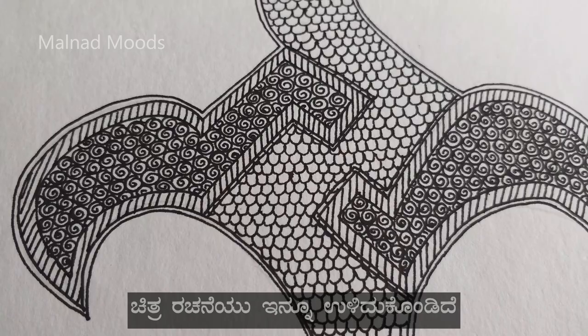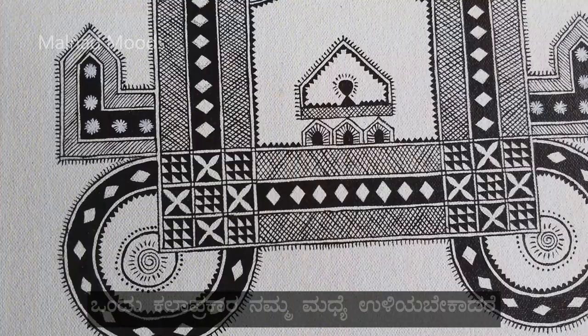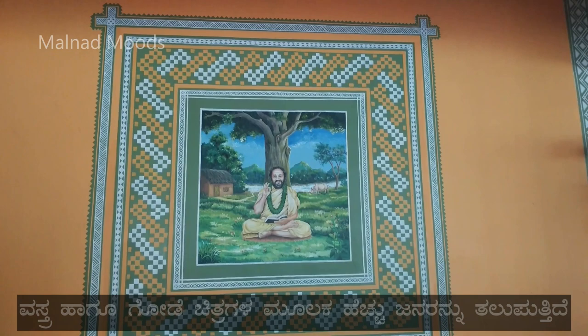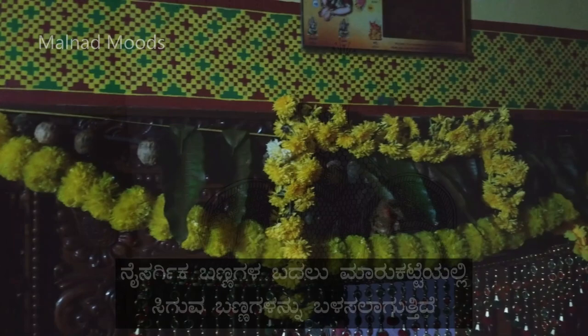It is brought down to the canvas from mud walls. For any art form to survive through generations, it has to reach many people. Now, even Hase Chitra is reaching many people through decorative items, fabrics and as wall murals. In order to adapt to the situation and preserve the artworks for a long time, paints are being used to draw Hase, keeping in mind the basic color combinations.